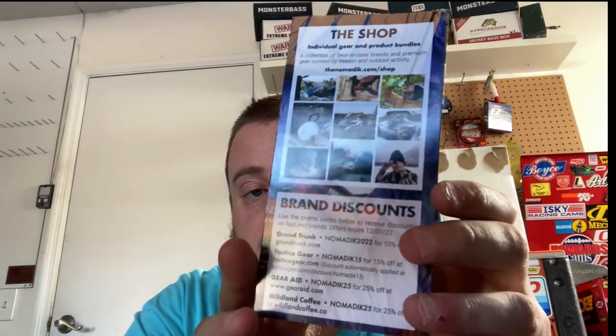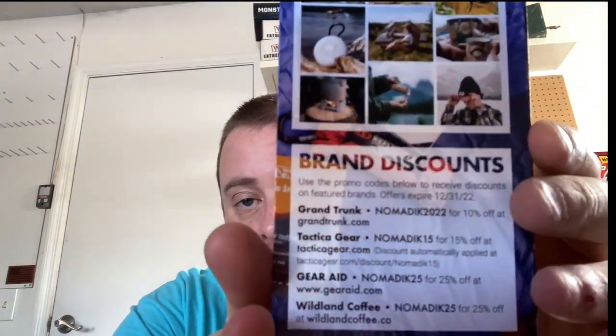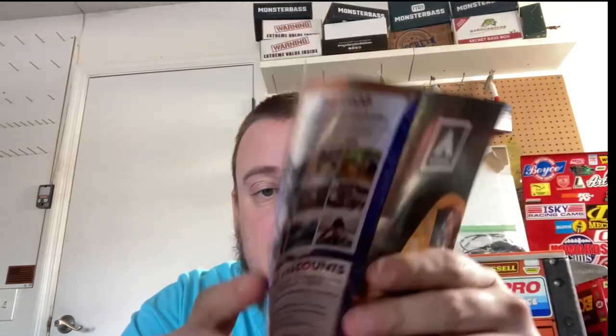This box is called Base Camp Necessities. They've got a 'let us know' card, some discount codes — I'll put those up; I don't know if they're still good but go for it, hopefully they work. And they include their challenge, and this month they actually give you Nomadic tips: things to do when setting up your base camp.